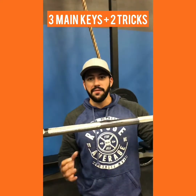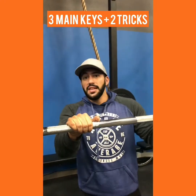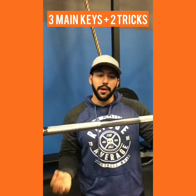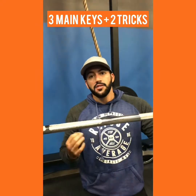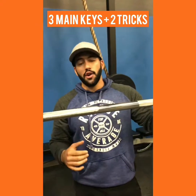Ladies, if you want a big, nice booty, firm, tight legs, then this is gonna be an exercise you gotta master. But there's a lot of people that do it wrong and end up hurting their knees, hurting their back. So if you have bad knees, bad back, I'm gonna give you some tips at the end of this video. But for now, let's go over the basics.